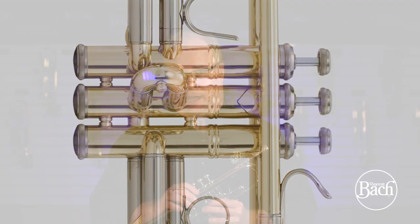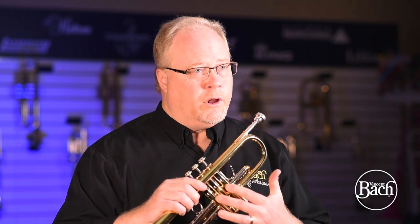All of the 180 series trumpets at that point started going to one-piece valve construction, because the technology caught up to be able to do that. So from the late 60s up until 2010, all Bach Stradivarius trumpets have been made on the 180 series platform, which is one-piece valve construction.